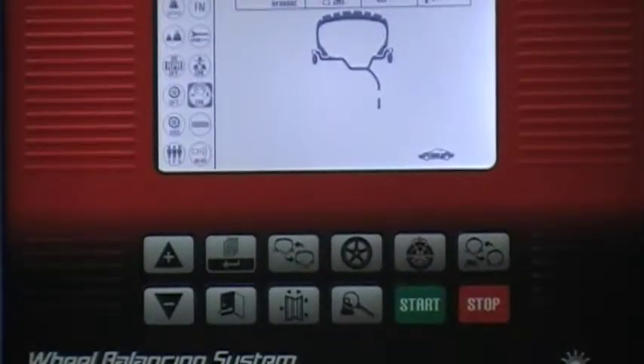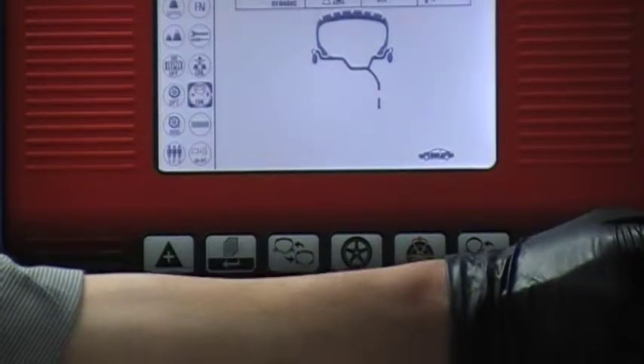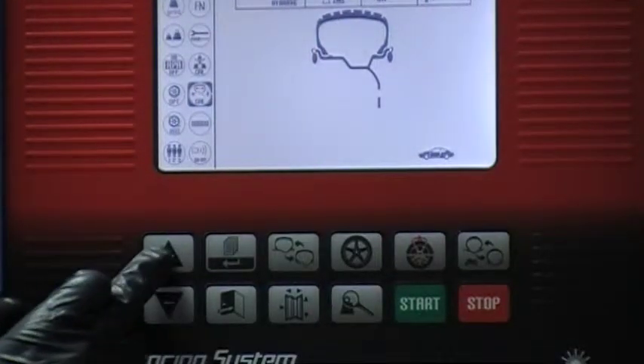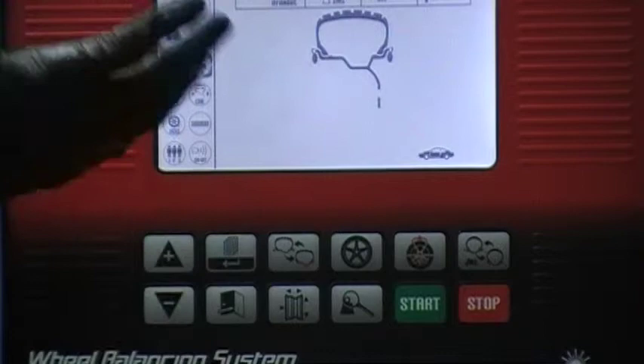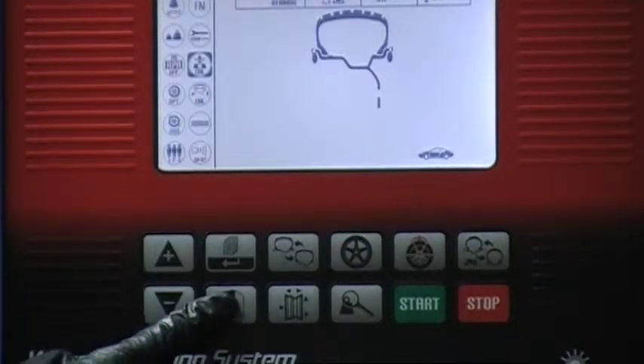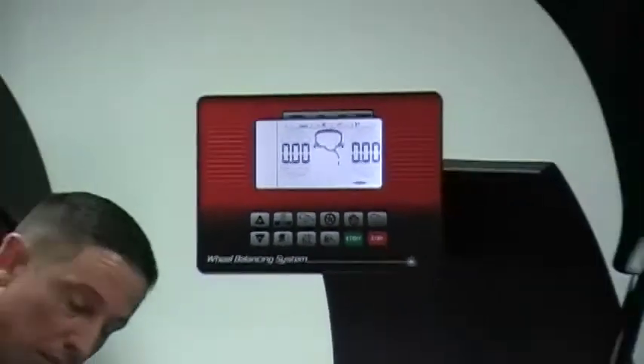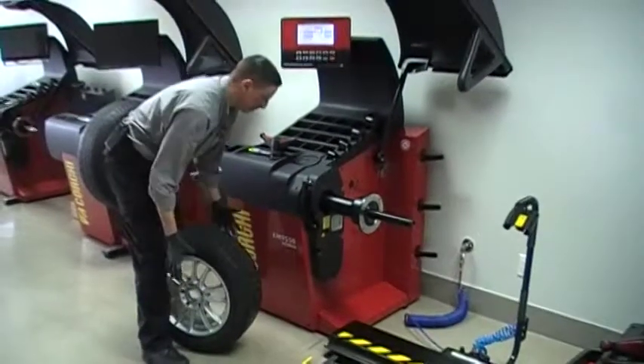In a separate video, we did the calibration of the external width measuring sonar. In this one, we will access weight sensitivity. Prior to doing so, however, we would like that average size wheel to be balanced to zero.